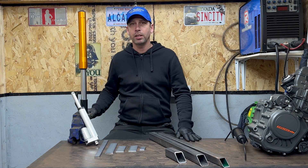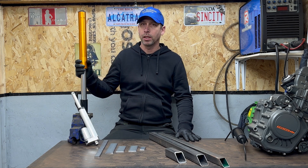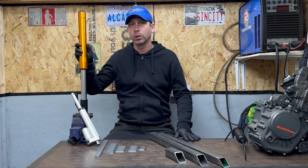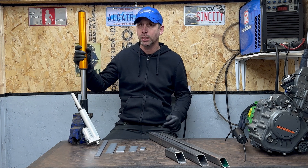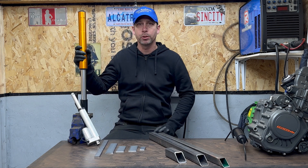Hi guys, welcome back to TubeBuddy for another video. Today's video is all about the motorcycle fork spring compression tool, which we're about to make — with a bit of a twist: we're going to add a linear controller to motorize it.